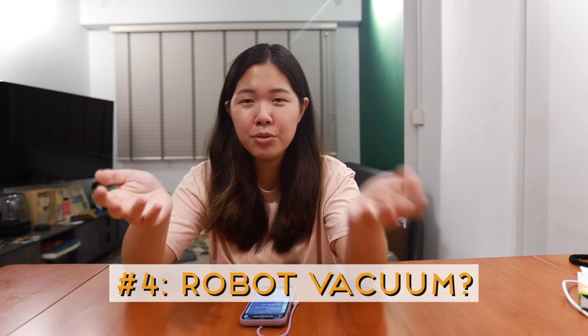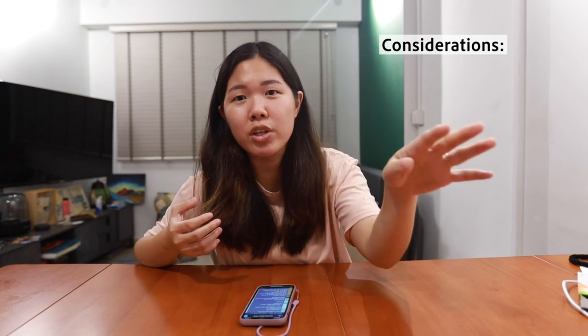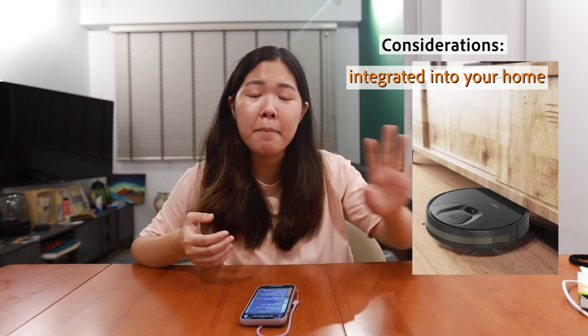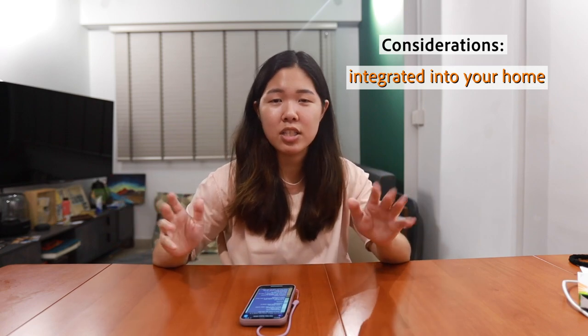Last but not least: do you want a robot vacuum? We won't go too detailed since we just did a dedicated video on it — check that out. We only got ours after renovation because it was actually gifted to us. Our neighbor was amazed by it, especially for renovation cleanup, since after renovation the house is incredibly difficult to clean with endless vacuuming. What we would have done differently is raise our built-in shoe cabinet to create clearance space to dock the robot vacuum there.